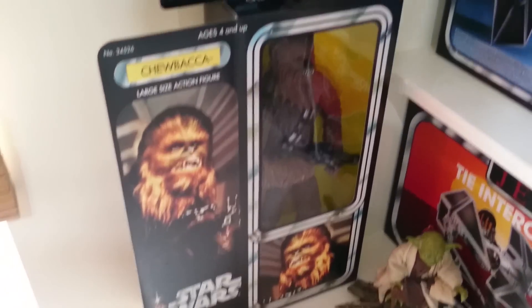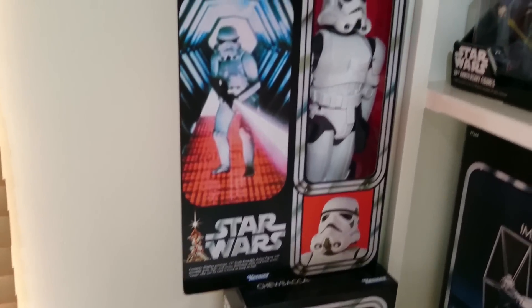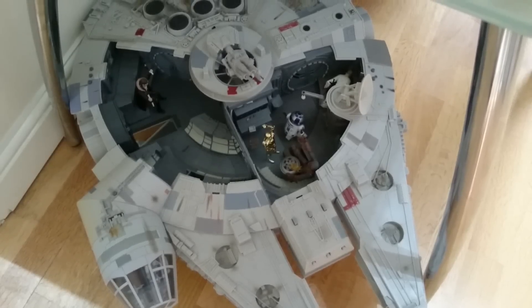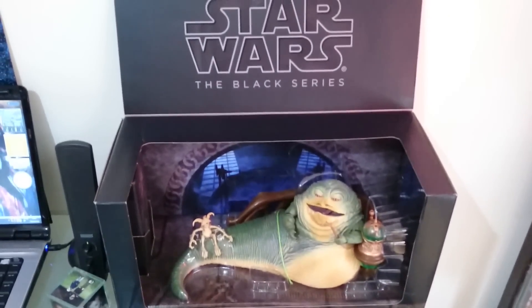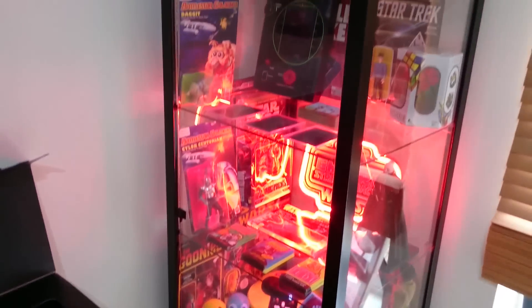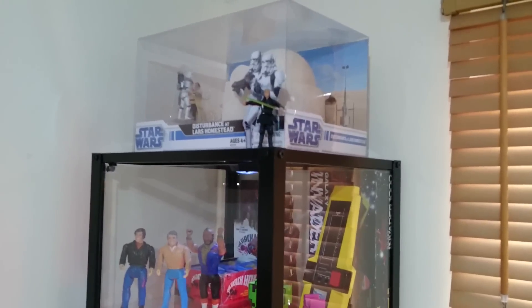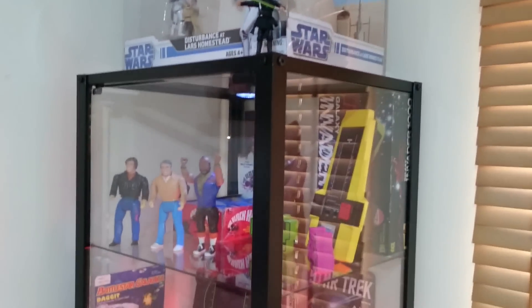I've done something I've never done before — I've taken the outer packaging off of these, not ripped it open, just carefully took them out, and that's allowed me to display them in a much more effective way. By parking the BMF down here for a while, it's allowed me to interchange and naturally swap out. So I've got my Comic Con Jabba out, which hasn't really been on display very much since I've had him.